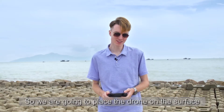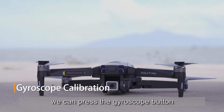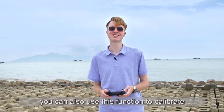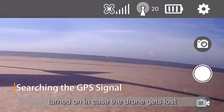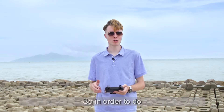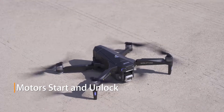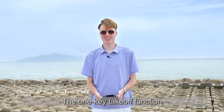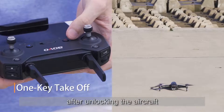We're going to place the drone on the surface. After completing the compass calibration, we press the gyroscope button on the remote control. If the direction shifts automatically during flight, you can also use this function to calibrate. Before flying, make sure the GPS mode is turned on in case the drone gets lost. To take off, we first unlock the aircraft by pressing the unlock button — the motors will start to rotate. Push the throttle stick to the bottom and the aircraft will be locked. The one-key takeoff function can be activated by pressing the unlock button after unlocking.